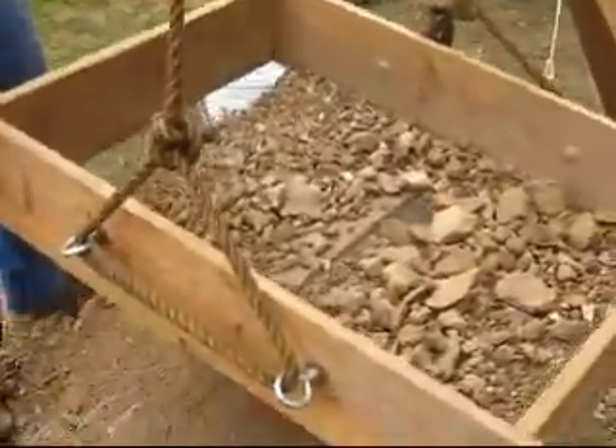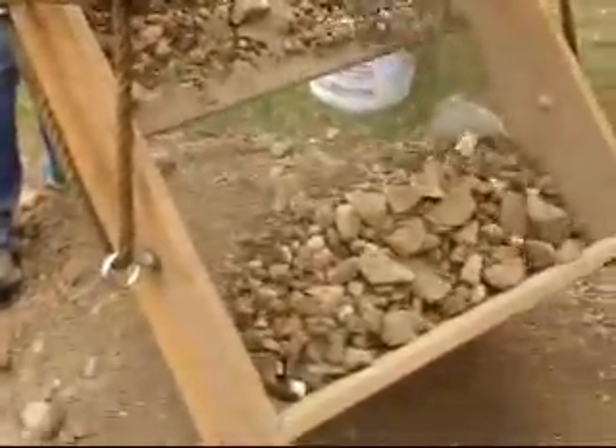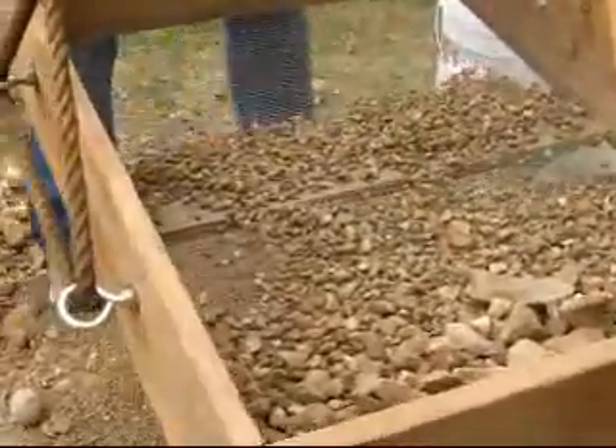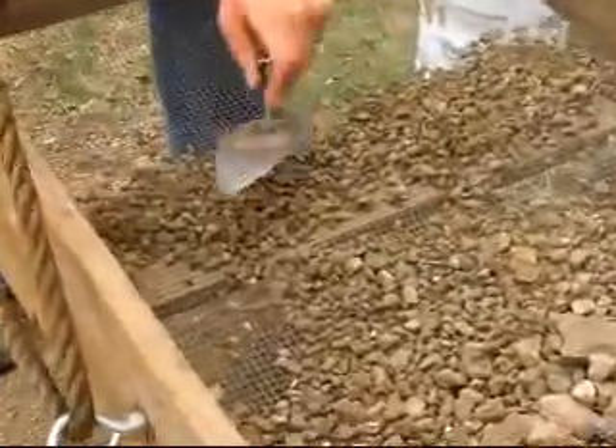Now that all the fine particles are out, I'm going to put all the material in so I can go through this systematically to see if there's any small pieces in here.